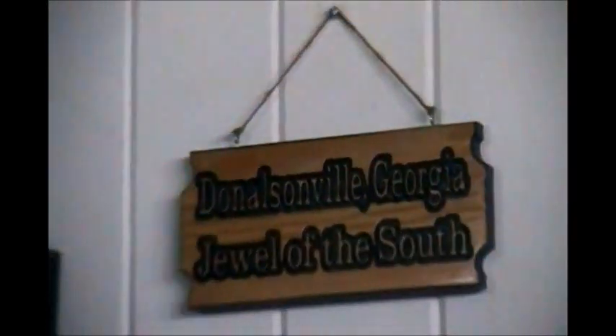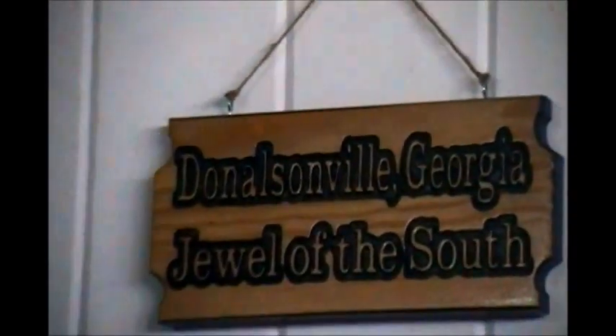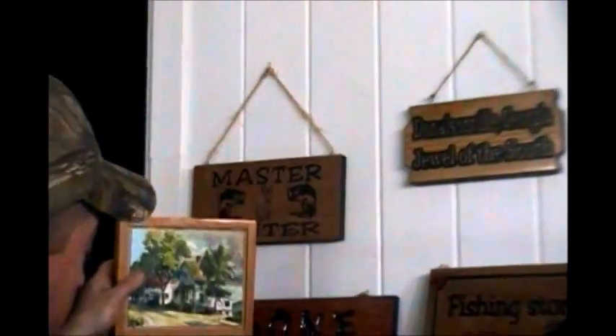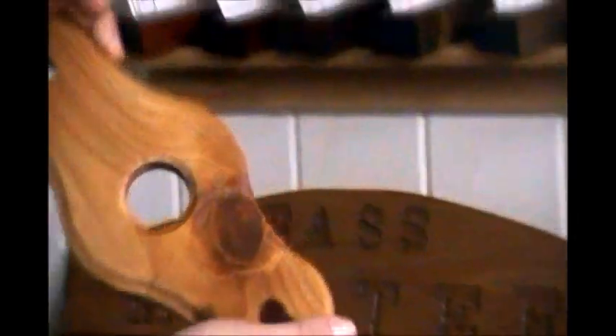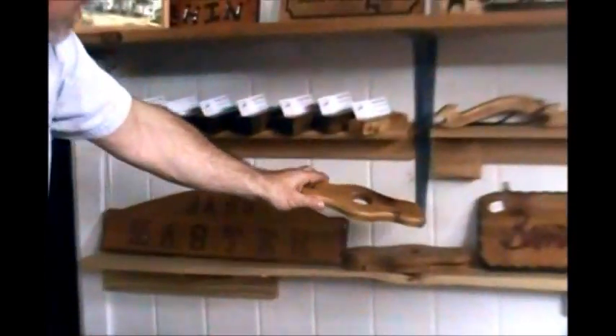Some of it's done by hand — that was done by hand, that was done by hand. A lot of this was done on the CNC machine. This was done by hand down here, this was done by hand. These ones were done on the CNC; the Boba fan was done by hand.